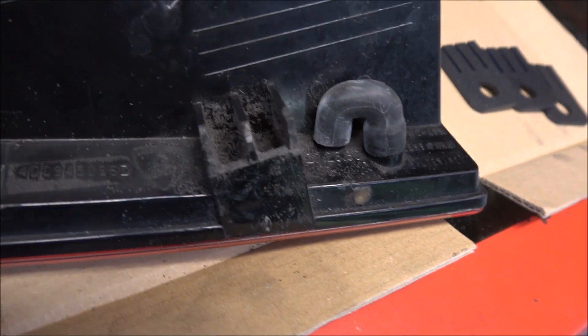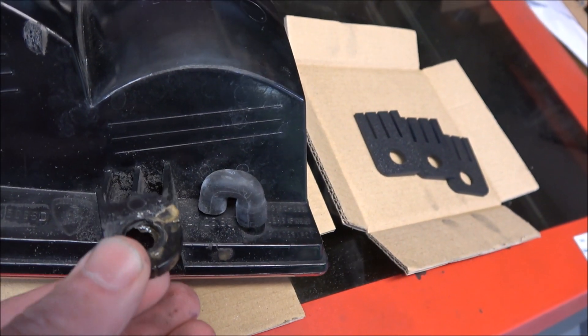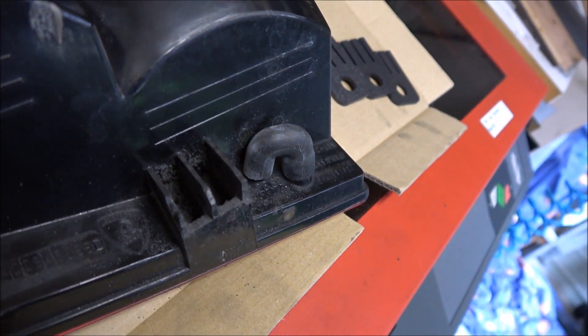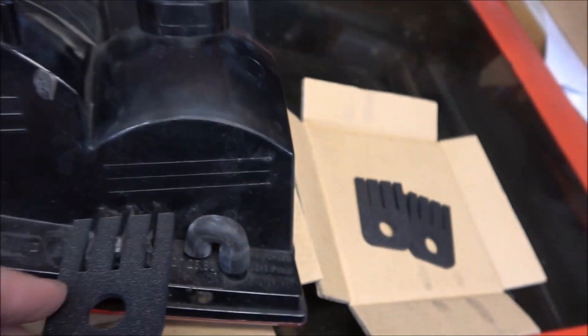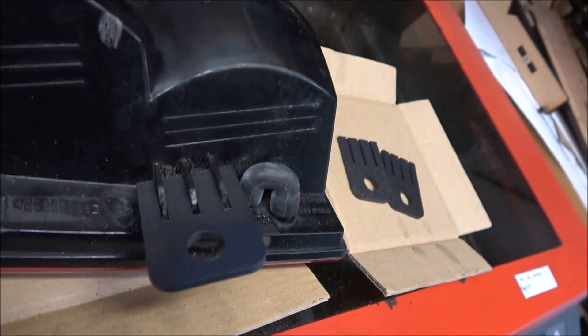You can see I've done a little filing job where the broken piece was sitting. I've filed that out so it holds the plastic really well. I'll glue these ABS ones in, which should handle higher temperatures better.